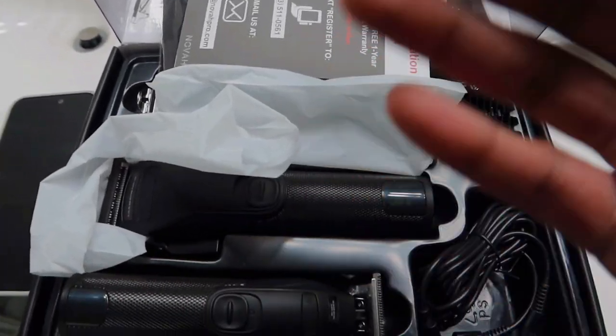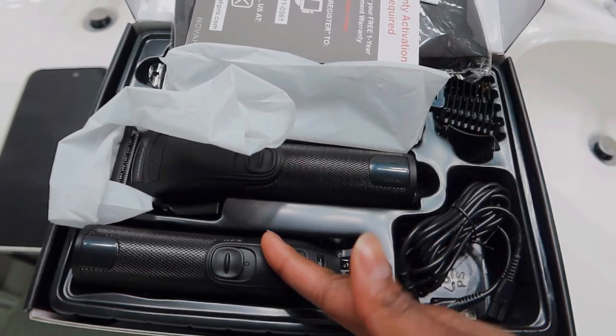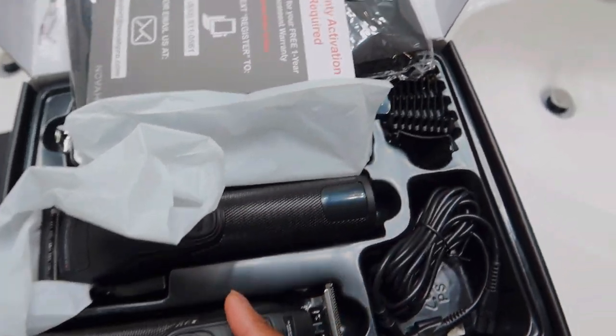I haven't been able to get a pretty good close cut with my old clippers, so now that I have these I'm about to put them to work — y'all are about to see this process.